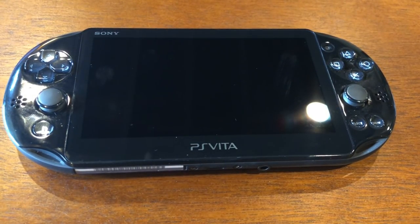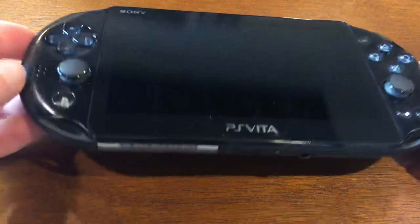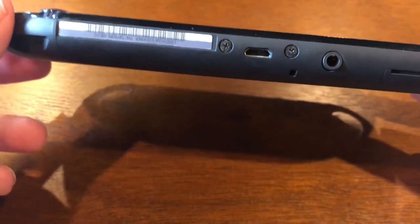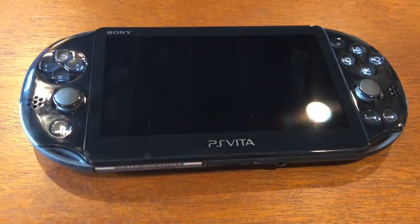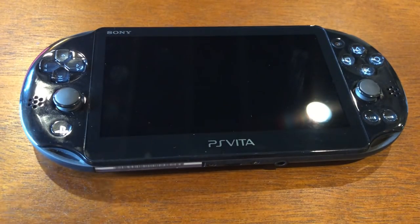Hi everyone, Chemist here, and today I'm actually going to be going over a piece of hardware — the PS Vita. I have the black slim model. You can tell the difference between the PS Vita slim and the OG PS Vita; one easy way is the looks, but the other way is the charging port. This is a micro USB as opposed to a proprietary charger that the original one had. As of right now, the PS Vita is the best option for handheld emulation.